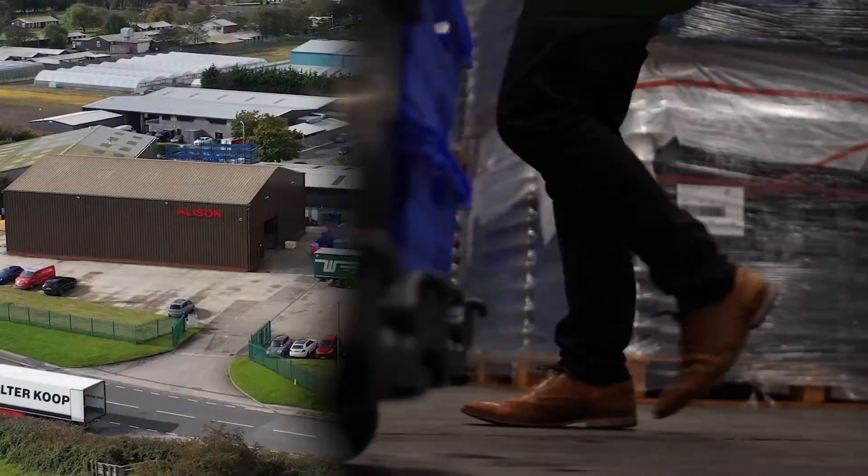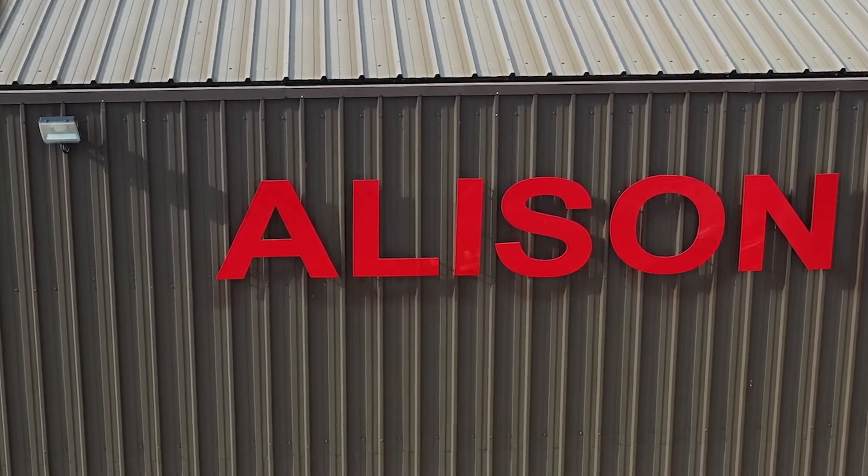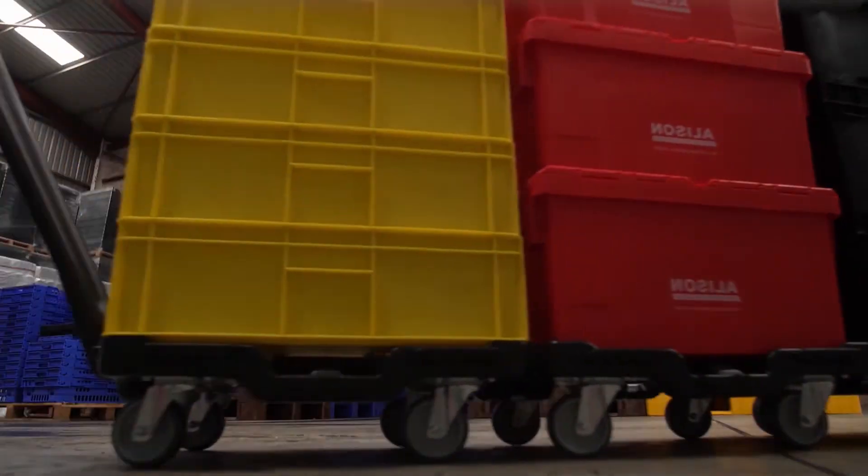The A-Link dolly was designed and created by Allison Handling, the UK's largest stockist of new and used recyclable plastic storage solutions.